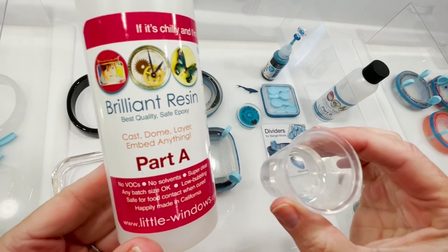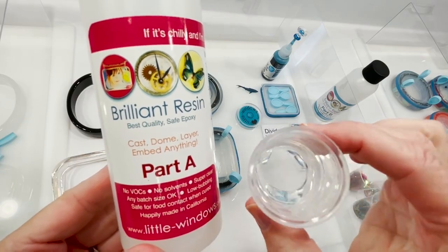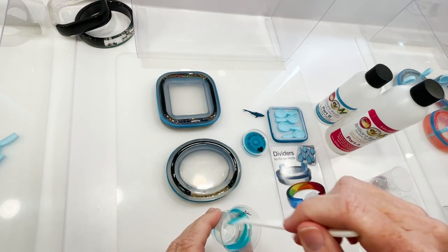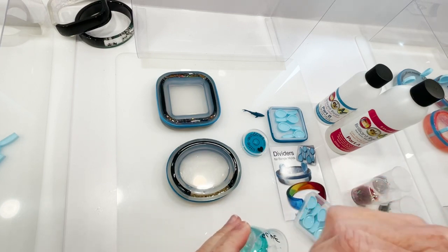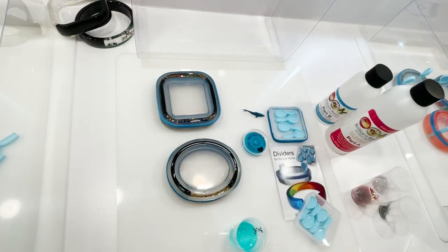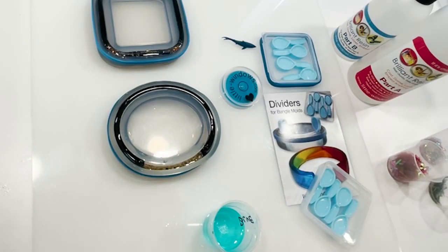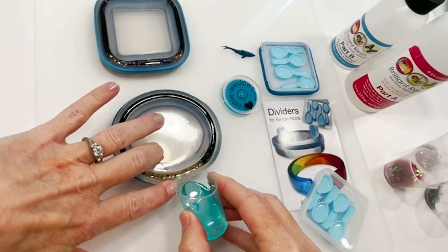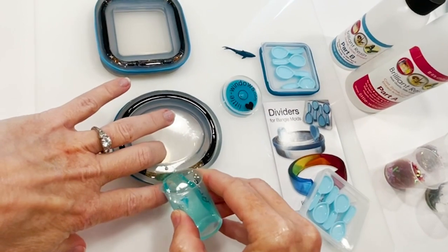Let your first layer set up for three hours before pouring the next layer. Now I'll mix up a small batch to fill my little window. I want to tint this slightly to make it look like water, so I'll add two drops of alcohol ink. I'm also going to add a little bit of sparkle. Now fill your little window about two-thirds of the way, leaving space to insert the shark.